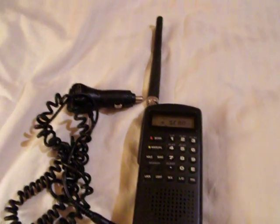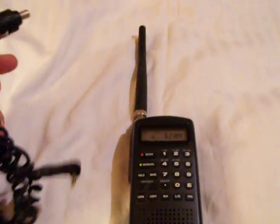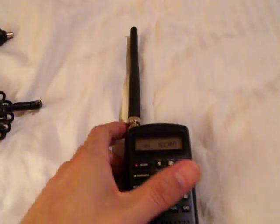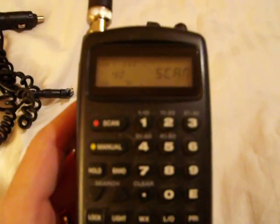Up for auction is a Uniden Bearcat 50 channel 800 megahertz radio scanner. It is tested and does work. It does come with a 12 volt adapter. You can see it is activated now and it is on.